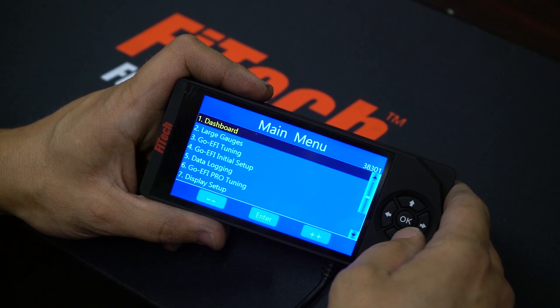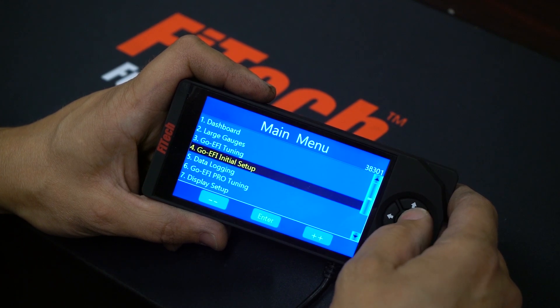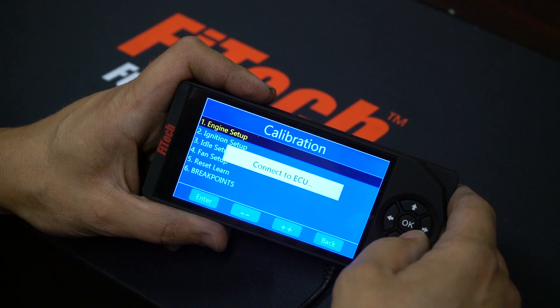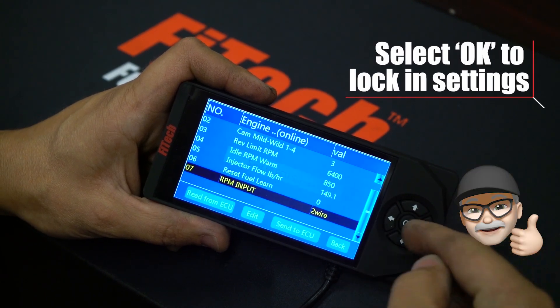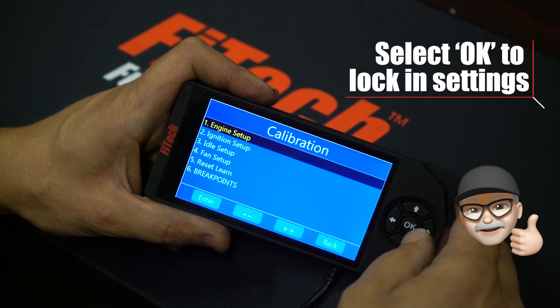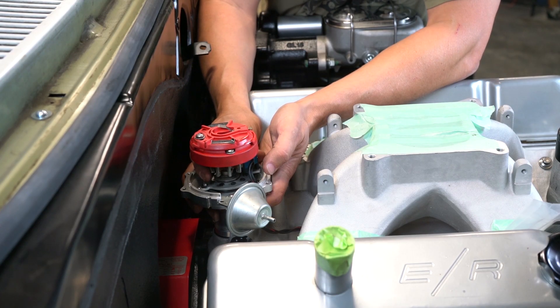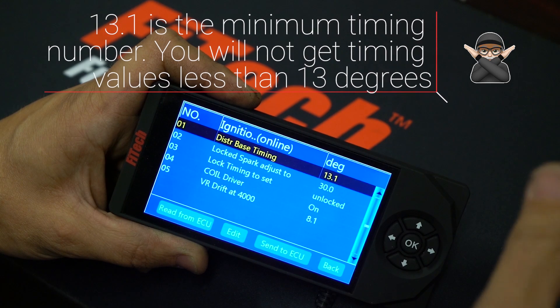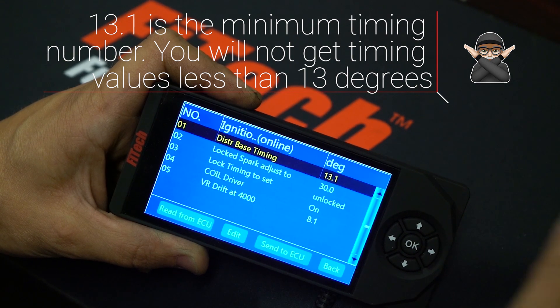To set up the ignition timing control on the handheld, we need to turn the key on, go to initial setup, engine setup, and switch it to a two-wire input. Be sure to click OK and turn the key off. In order to get the ignition timing set close enough to run out of the box, I've positioned the engine at 13 degrees before top dead center — that's what the base timing is in the handheld.